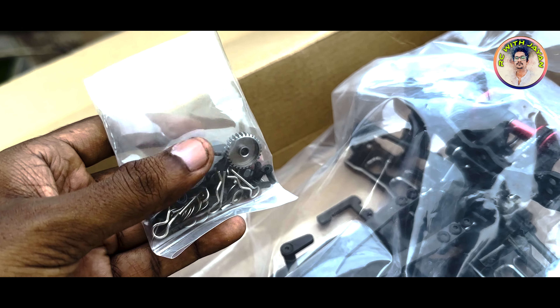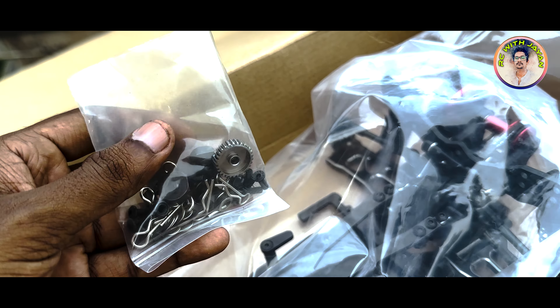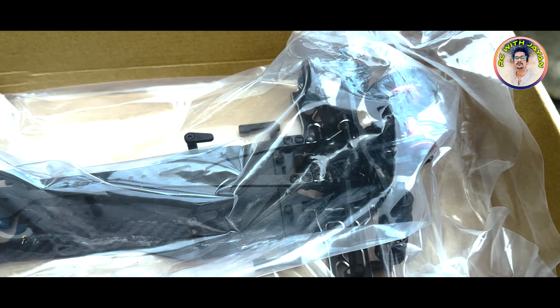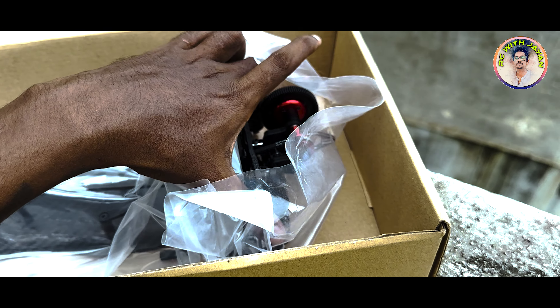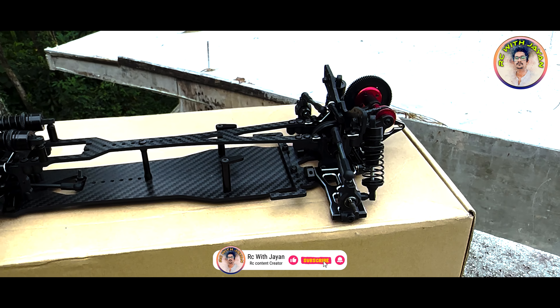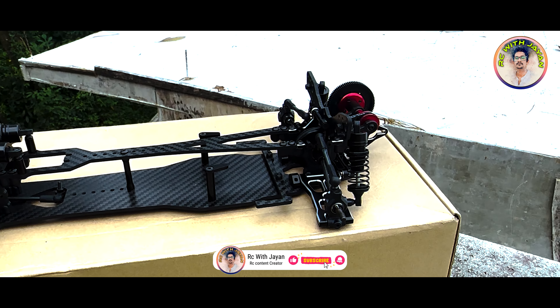These are the body clips. I will show you the main wheel. You can see the inner Sakura D5. Let me give you a little review — it's full carbon fiber.